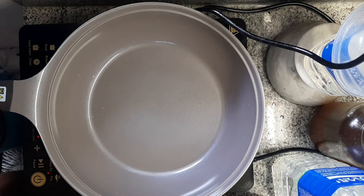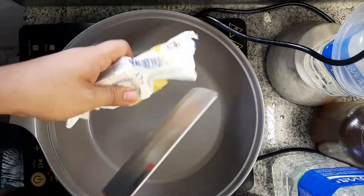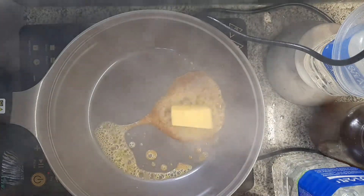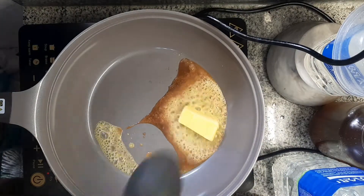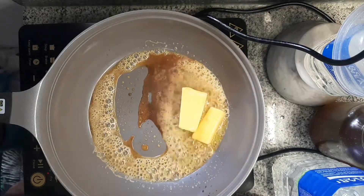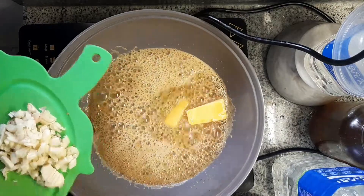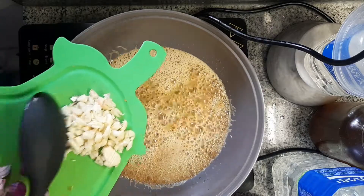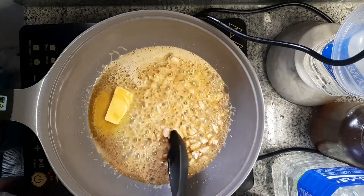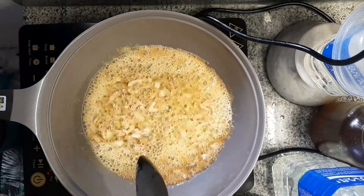Mixed vegetables. Pour. Mixed vegetables. Mixed with salt. Mixed vegetables.